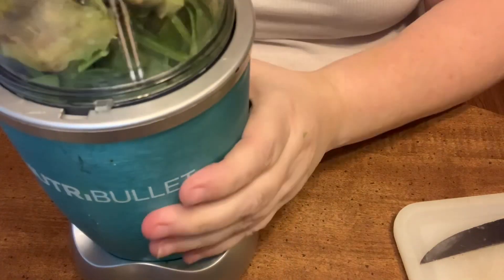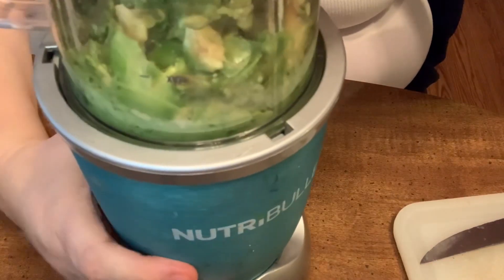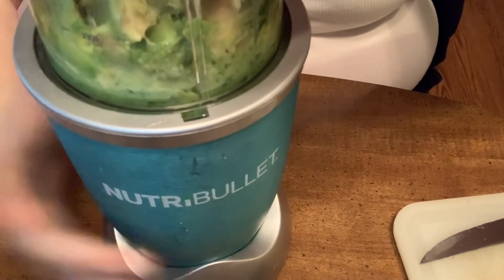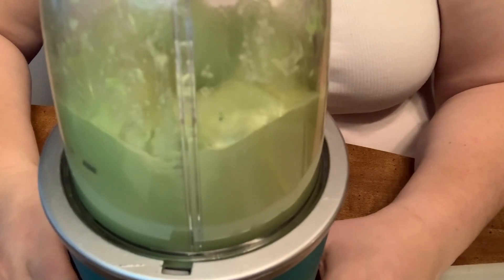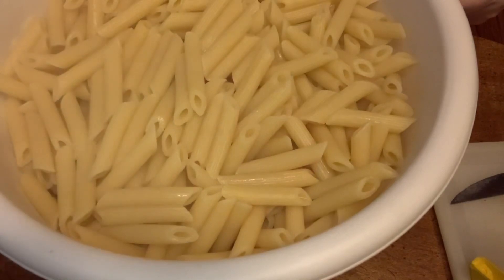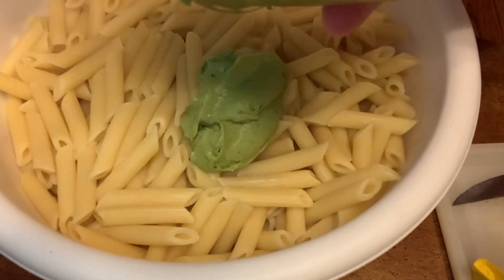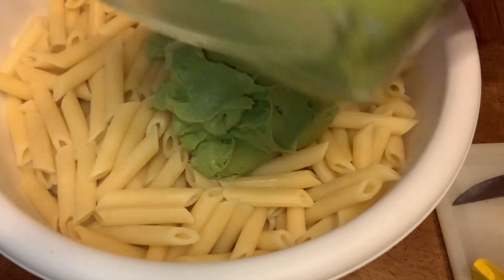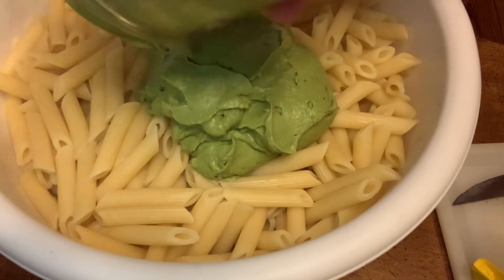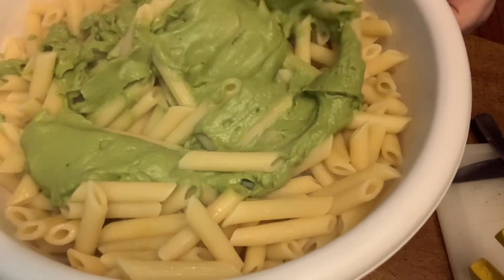There it is — we're going to go ahead and blend it. That's the consistency that you'll want. Once you have your noodles done, go ahead and put the avocado sauce on top of your pasta and mix it all in.